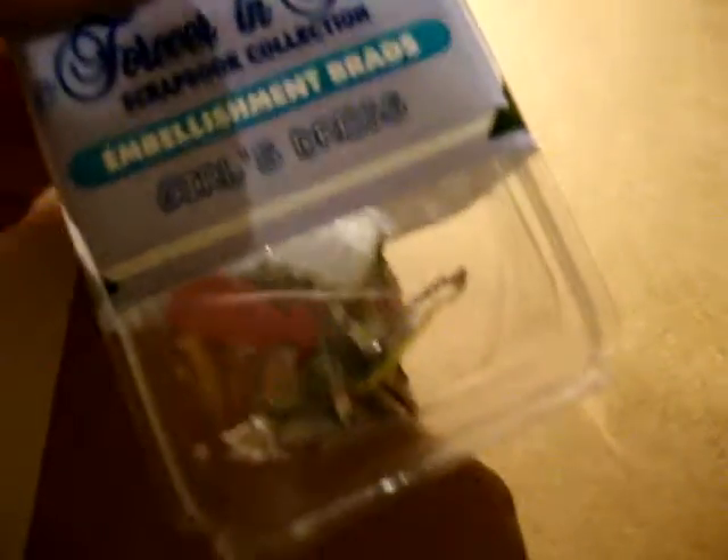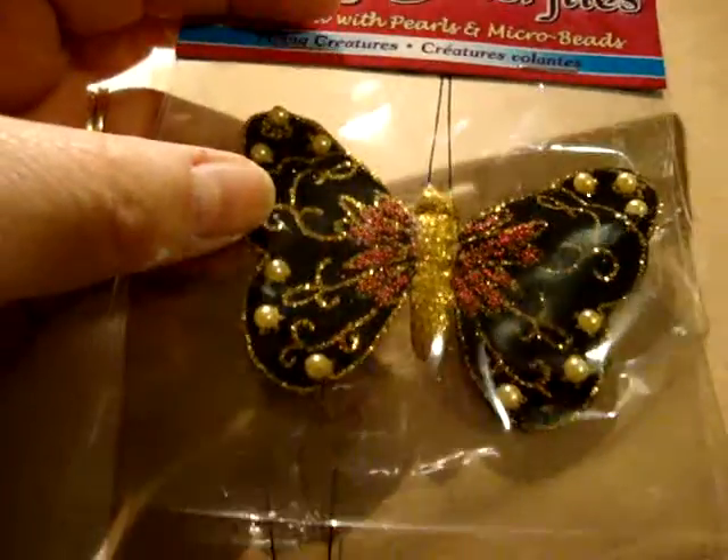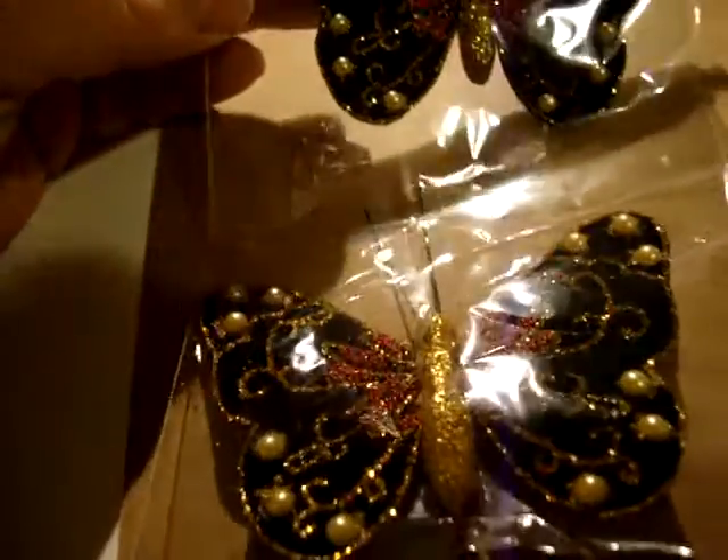And then we've got some Bratz in their little dresses — little pink dresses or yellow dresses, white dresses. They're pretty. And I got some butterflies. Aren't those pretty?